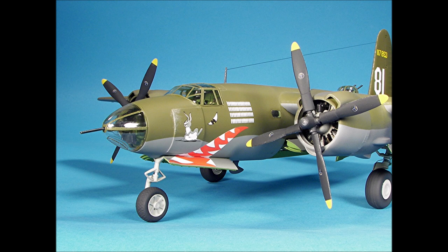Welcome to our kit review of the AMT Ertl 1/48 scale B-26 Marauder. This kit was originally issued by AMT back in the 80s, around the same time Monogram issued their kit, and then in subsequent years Ertl bought the molds and reissued it several times. You can still find this great kit on eBay. And with that quick historical background, let's get started with the tape-up.